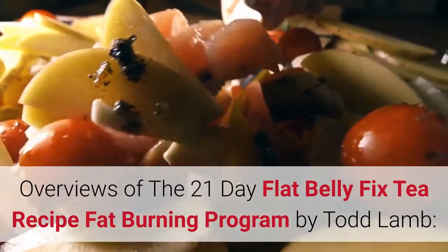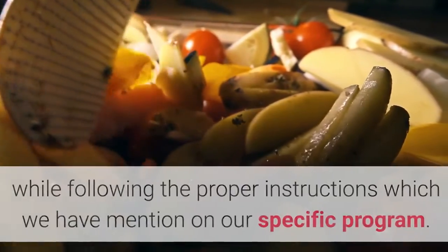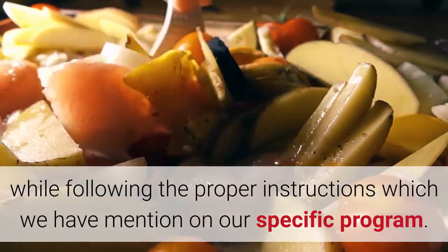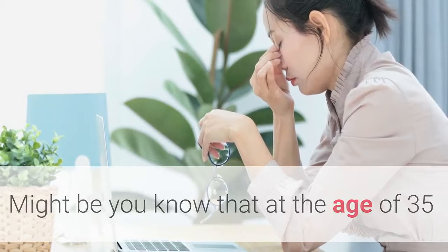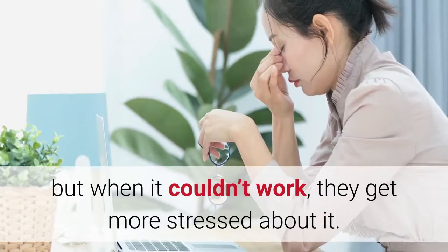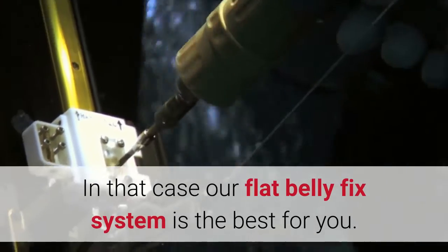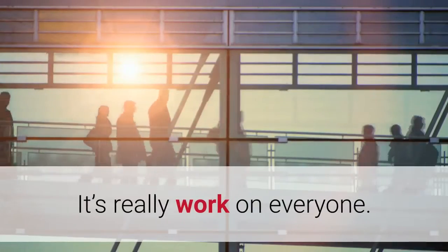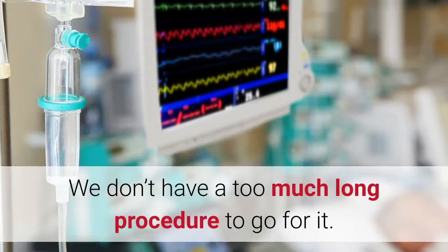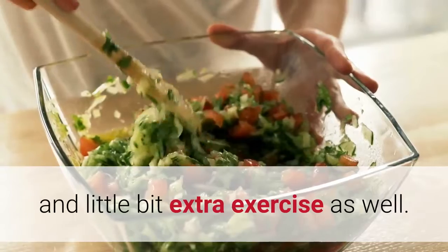The 21-Day Flat Belly Fix tea recipe fat-burning program by Todd Lamb — in this program you need to understand how to lose weight very fast while following the proper instructions. At the age of 35 or beyond, most people try everything to reduce their weight, but when it doesn't work they get more stressed. They've already taken too many supplements, green tea, and fat burner tablets. Our flat belly fix system is the best solution — it contains a 21-day proper training session which includes a basic diet plan and some extra exercise.